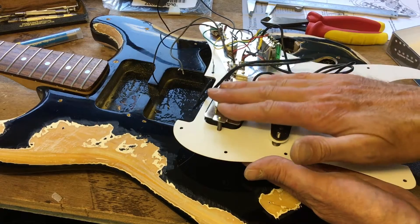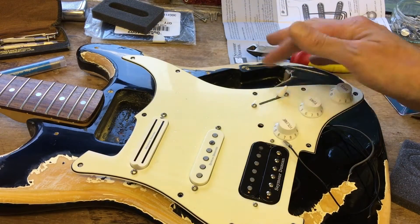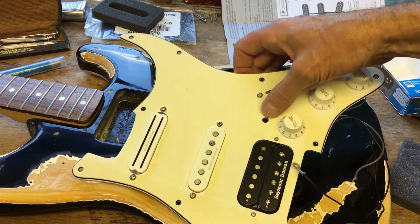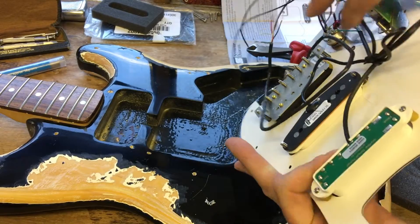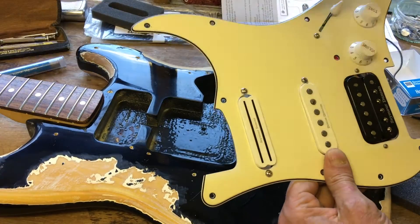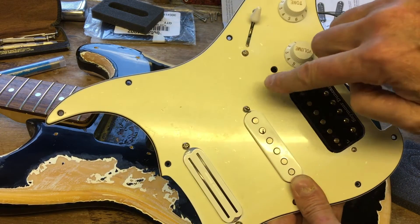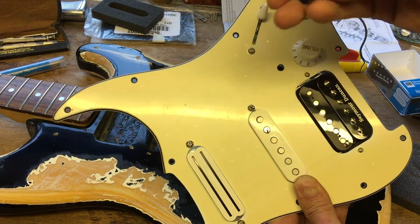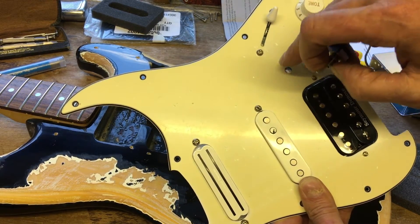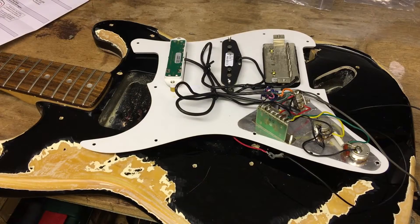Now we're just putting in the push-pull switch here — this is going to change this from single coil to humbucking. I've chosen a point that's going to sit nice and clear at the back. Keep one washer at the back, and then the washer and nut sit on the top going through the scratch plate. When you drill this hole, make sure it's just a little bit more diameter than the screw, but start with a tiny small drill to make a pilot hole and then go in with the full one, or you could be all over the place with the drill.